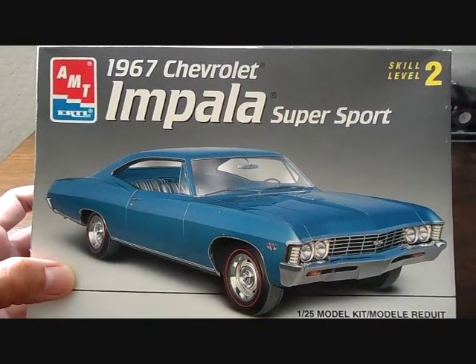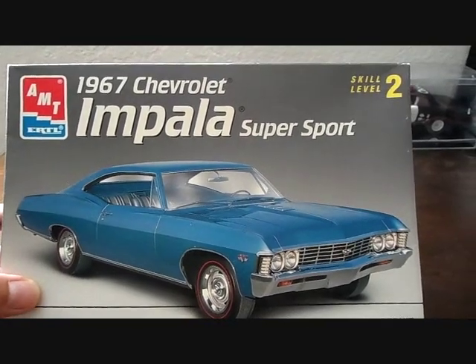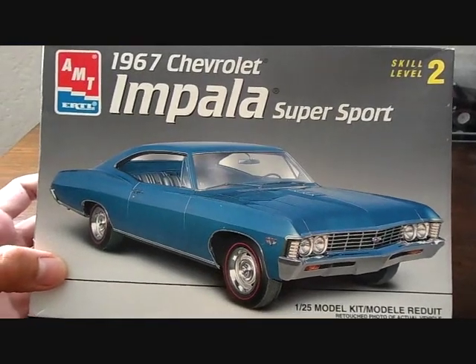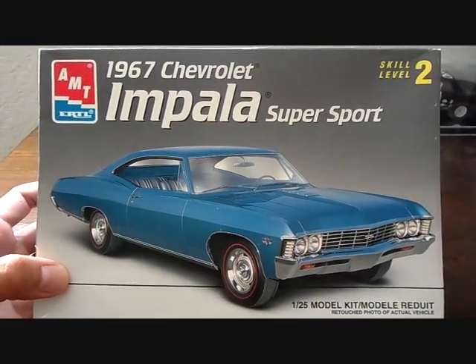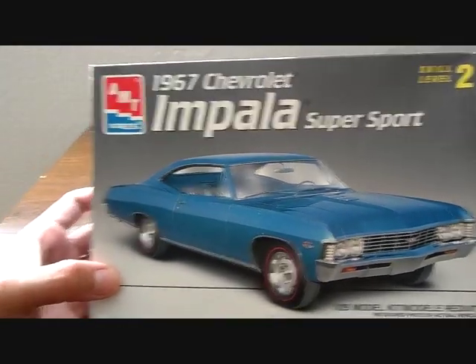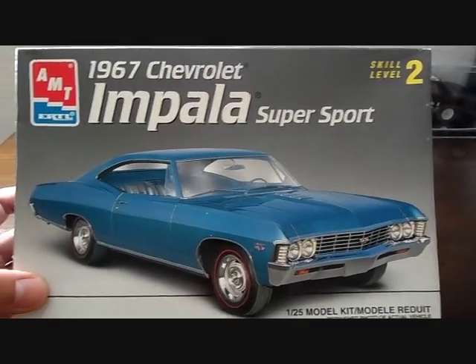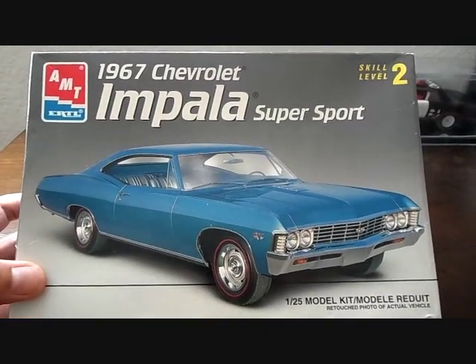Got another model kit review for you guys, and this is on the AMT 1967 Chevrolet Impala Super Sports, a 1/25th scale Level 2 kit. Pretty awesome kit - a lot of awesomeness going on here, and I give this one a rating of 10, not because I'm a big fan of Impalas and big body Chevys, but because this is a really really great kit.